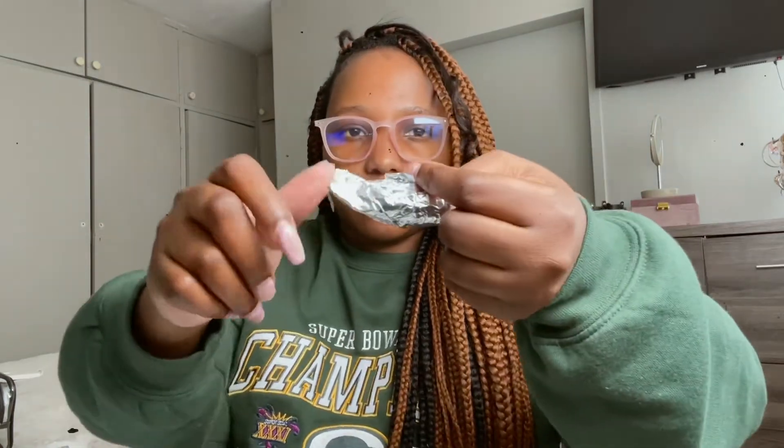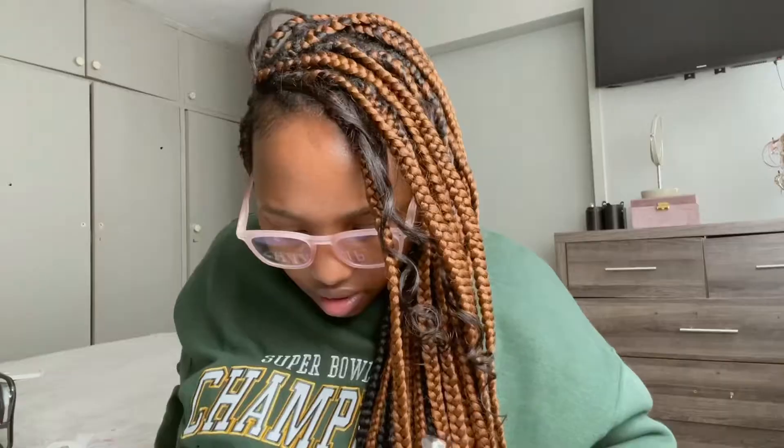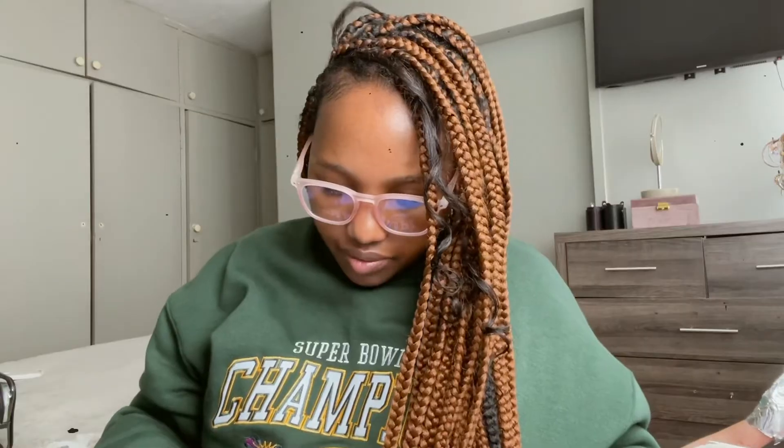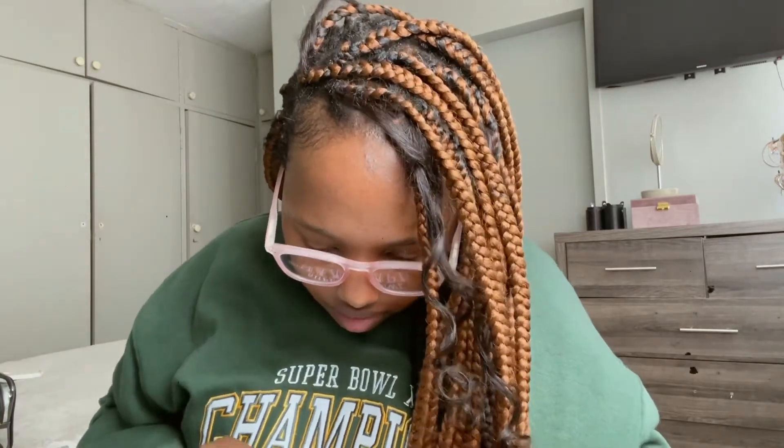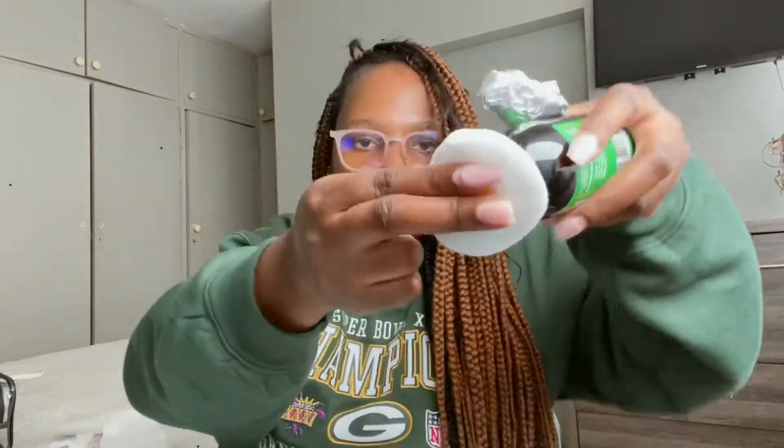I'll take the foil and wrap it like this. I have to be careful because I think it's near my drawer.